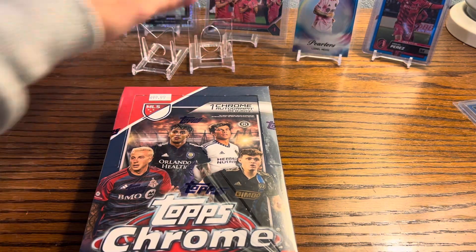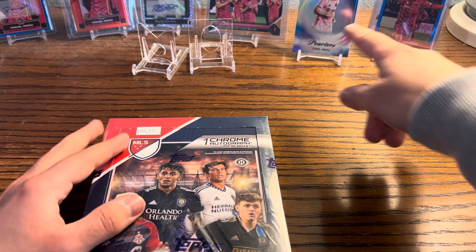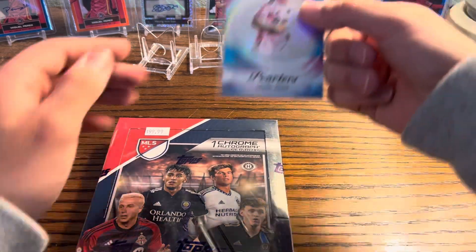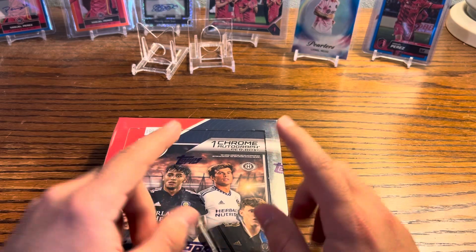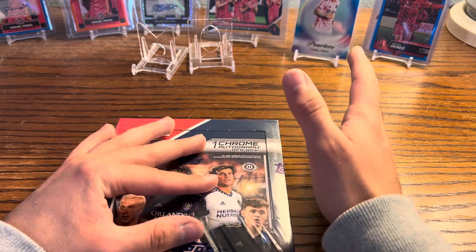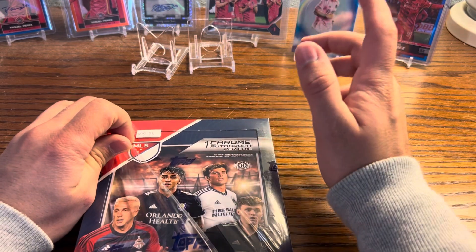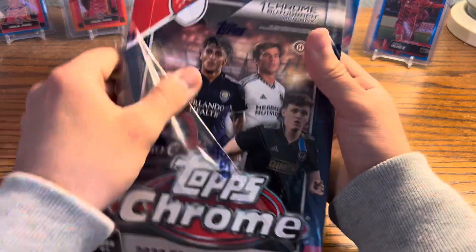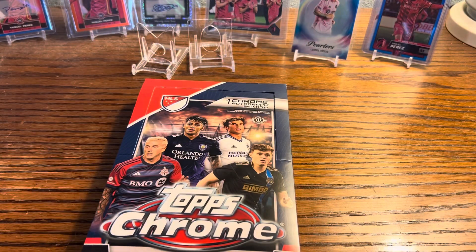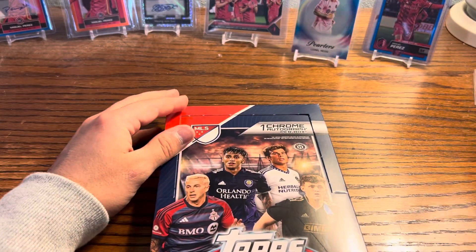Welcome back! I just filmed my first Chrome hobby box opening where we pulled an absolutely stunning card. The only reason I don't have it in a top loader is because I don't have one that fits — it's either too big or too small. I need to go to my local card shop to get some. High off the big hit, we're going to open up my second box of MLS Chrome and hopefully pull some more awesome hits.